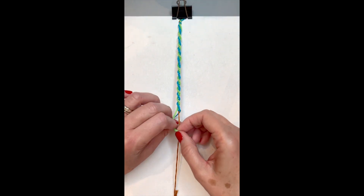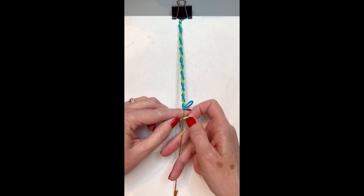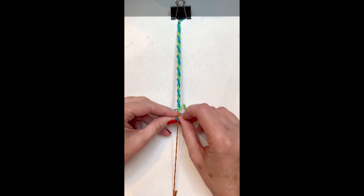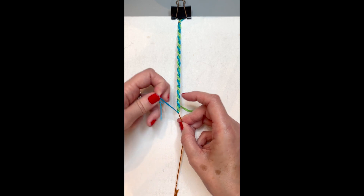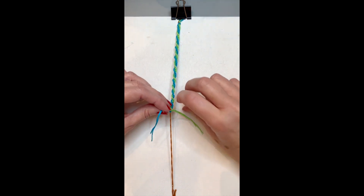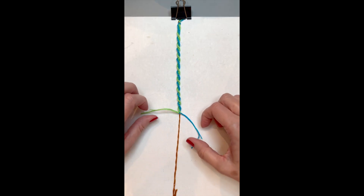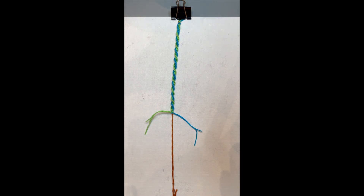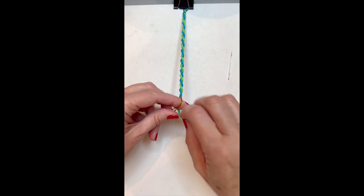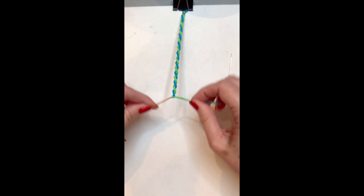Now I'm near the end — I'll give it maybe one or two more forward knots before finishing off. Once I've done that, I'll take the two long color pieces and tie them together. Then take the center string and cut it to about the same length as the other strings, and tie the center string to the two color strings you used to make your bracelet.